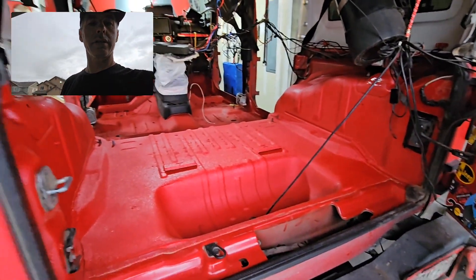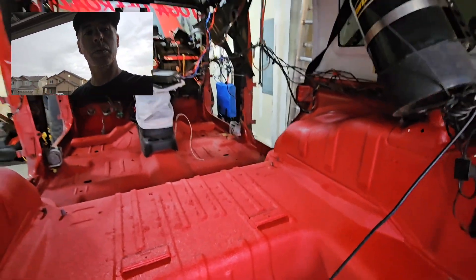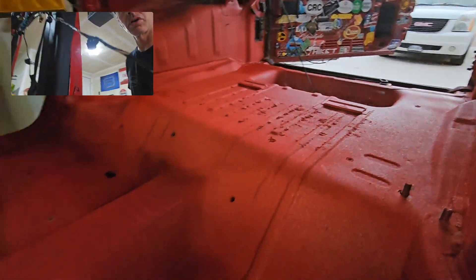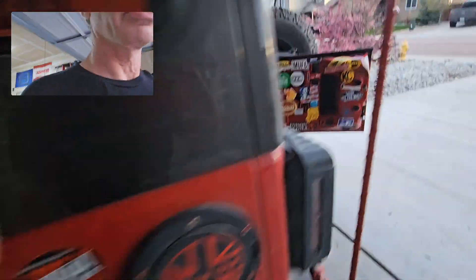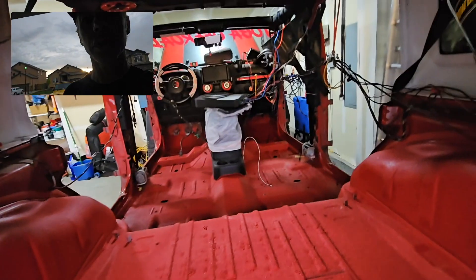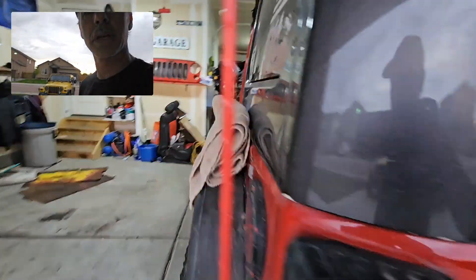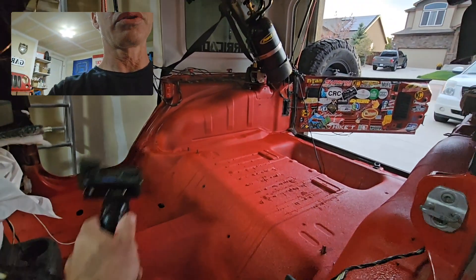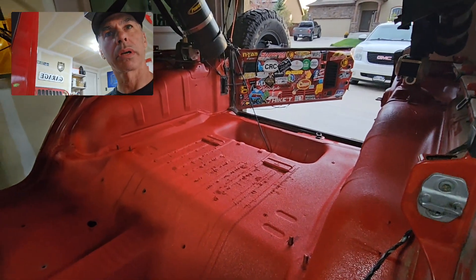Alright guys, this is three coats. I did it heavier on the tub as well as where the feet go. Man, it looks so good — I am so happy with it. I'm going to let it cure overnight and my goal is hopefully I can start putting in some seats tomorrow. I'm going to do a 60% delete in the back, so I'm just going to have this one seat here, and then I don't know — maybe a cargo area or some kind of delete. A lot of work but I'm very happy.